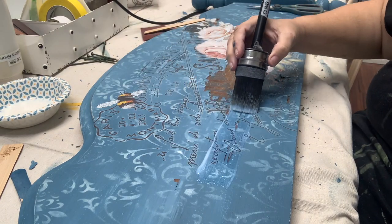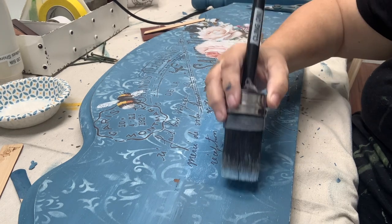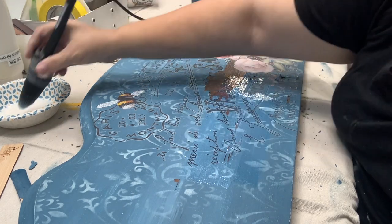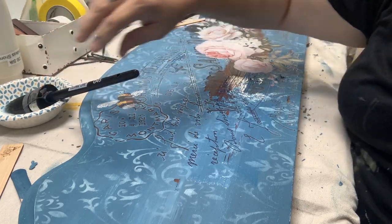Now by now you would think I would have learned to stop adding liquid to this. I should be waxing right now but no — I went ahead and did the top coat because you do need to seal over the transfers, so you can expect more chippiness in the final reveal. Did anybody else catch what other favorite thing of mine is on that headboard that I didn't bring up? Drop it in the comments — I would love to see your guesses.